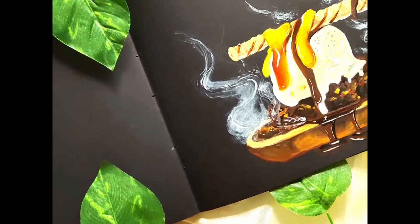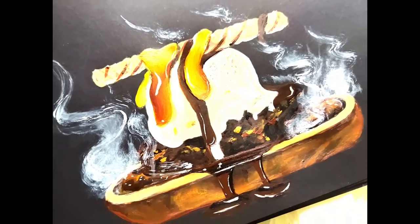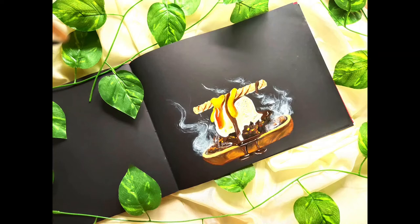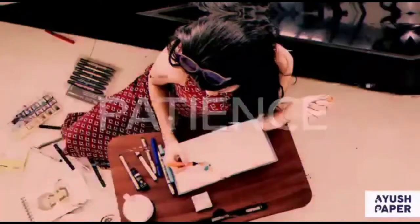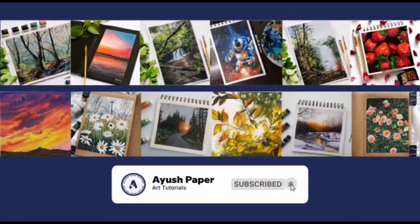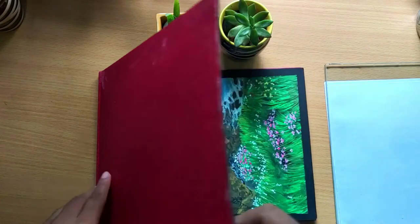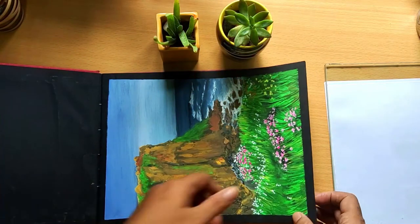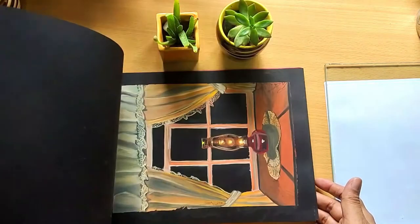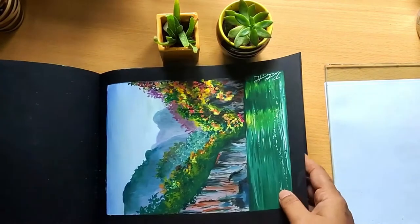Hello and welcome to a brand new art tutorial on ice paper. Today let us paint a dessert as part of food illustration. For this I have chosen a truffle or brownie sizzler. I am Prakriti, an IT professional, an artist and an art educator. I teach painting to beginners using poster colours, gouache and acrylic mediums in an online membership-based class called Paint with Prakriti.